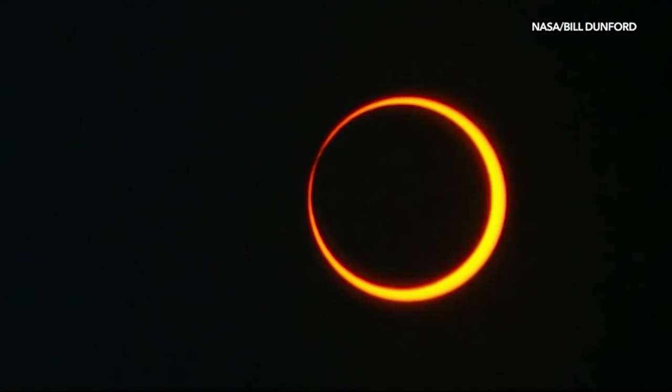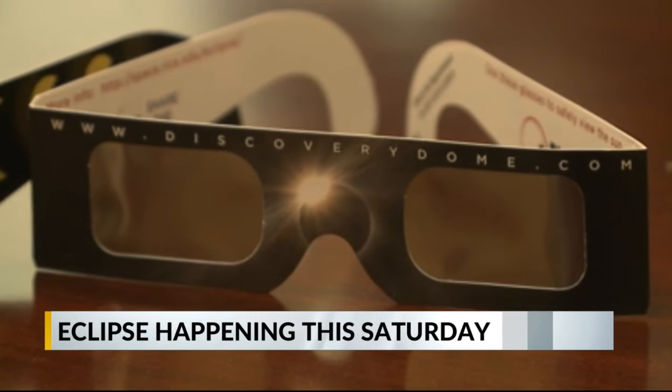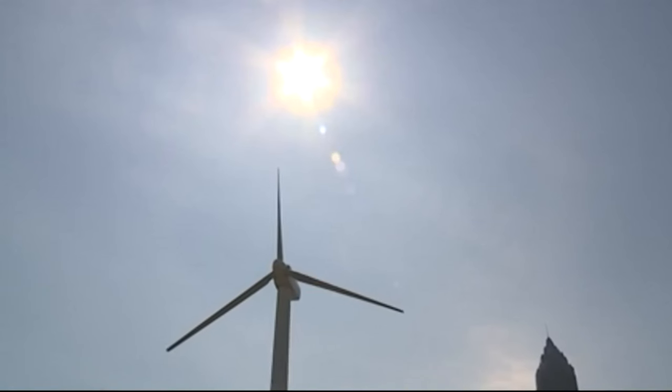Thank you Tom. We are exactly 48 hours from the eclipse on Saturday. While we won't have a total view, around 65% of the sun will be blocked out. And if you're planning on looking at the eclipse, you need proper protection.